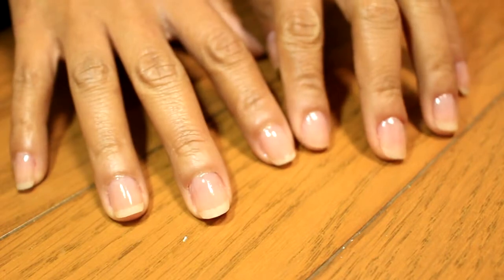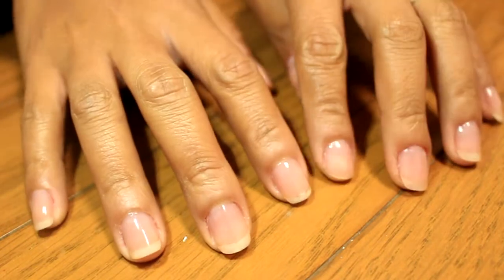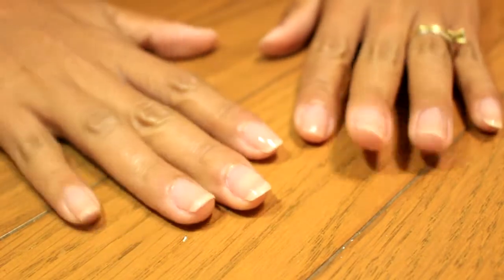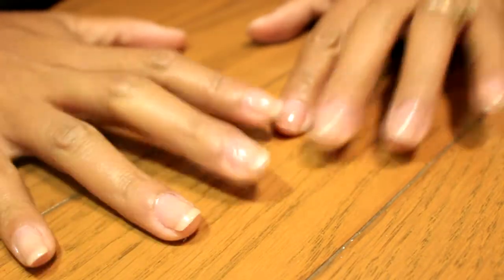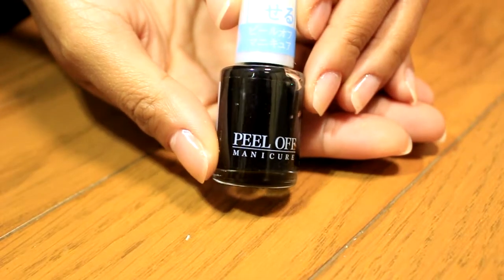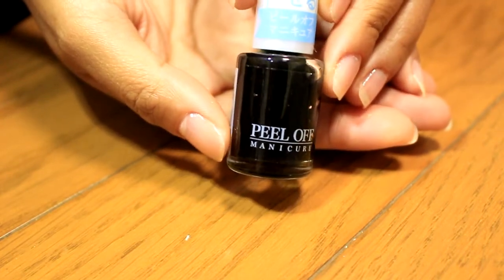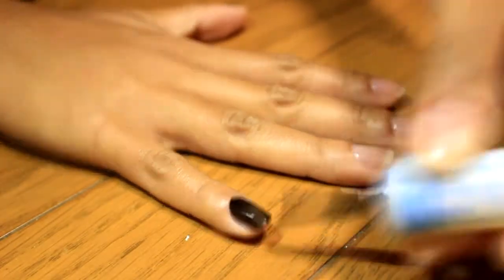We should start with clean nails. I have already applied two coats of base coat — base coat is very important so that it can protect your nails from staining and makes the polish last longer. I use this black peel-off nail polish because it is the only black nail polish I have, but you can use a non peel-off polish.